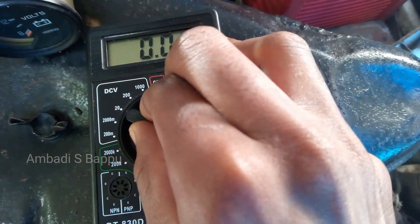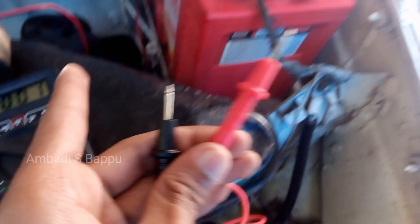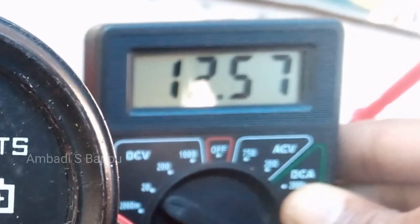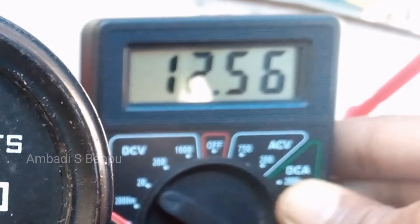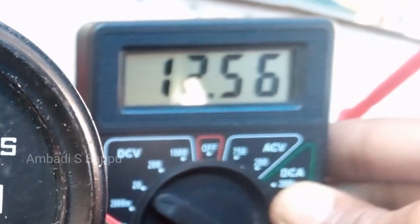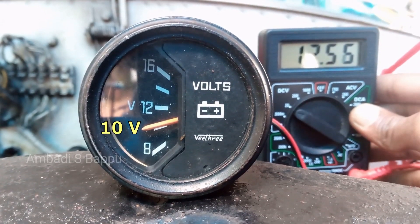For that, the multimeter is turned on and set to DC 20 volts, and the positive and negative probes of the multimeter are connected to the terminals of the battery. When connected, the voltage is showing as 12.56 volts — that is, the battery is in healthy condition and fully charged. But the voltmeter is only showing about 10 volts.